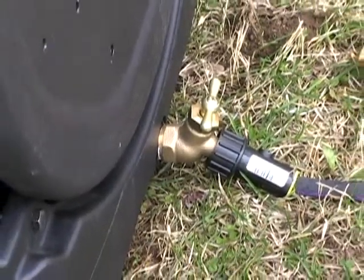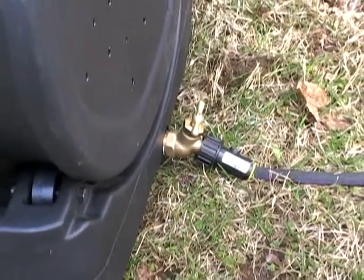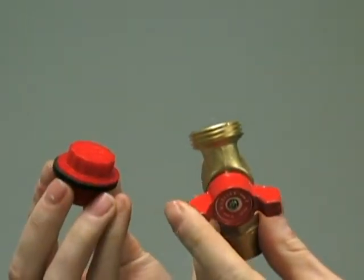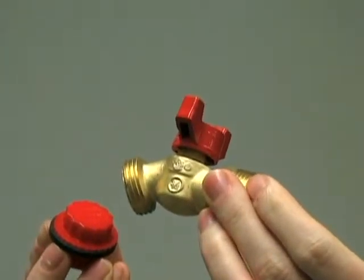The base is specially fitted with an included brass spigot for harvesting your collected compost tea. Your unit will either come with a plastic cap or a brass spigot. Either one will thread into the base and act as a plug.